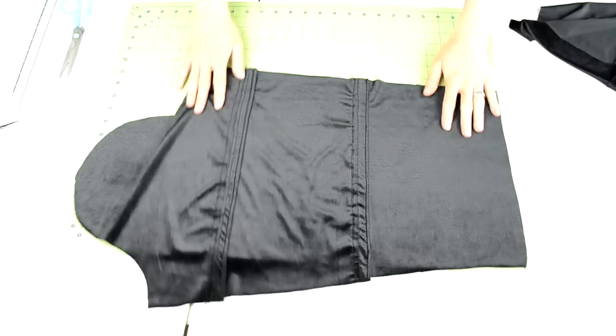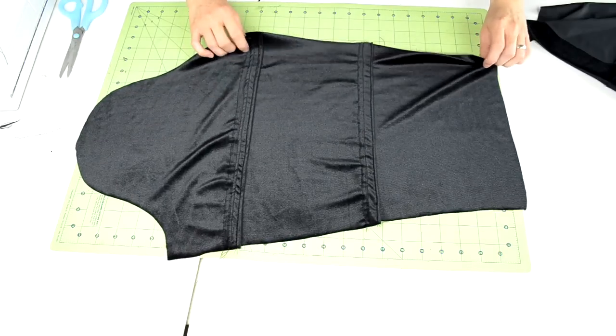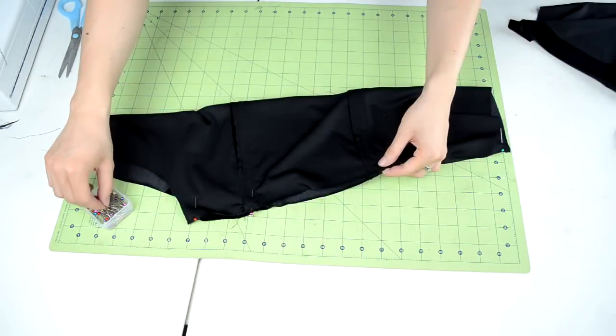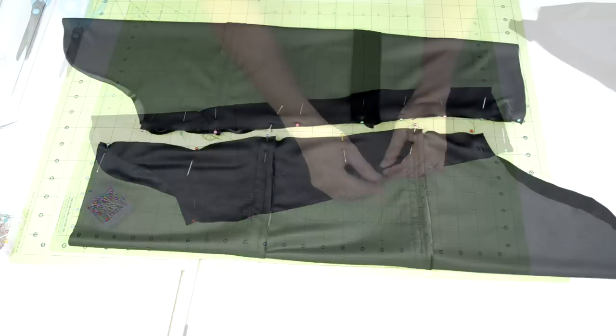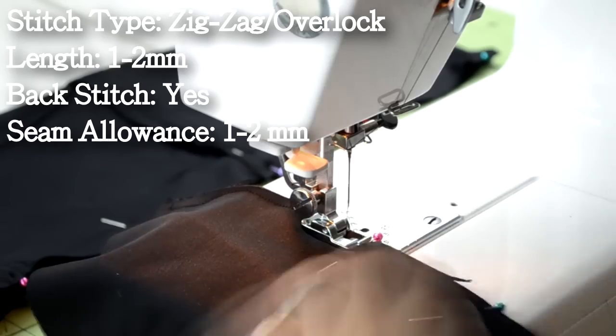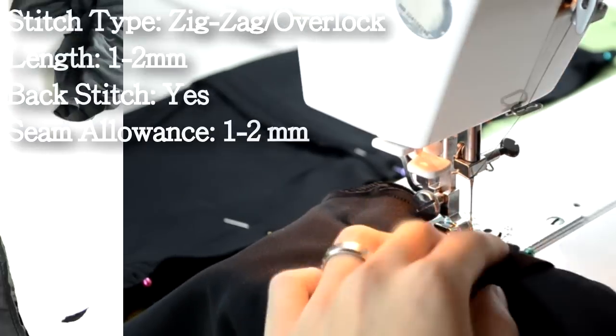Once the sleeves are rebonded, it's time to close them up. Grab one of the sleeves, have the right side facing up, fold it over so the sides match up, and proceed to pin the sides together. Here's how the pinning should look on both sleeves. Take it to your sewing machine and do a zig zag or overlock stitch to close up the sleeves.